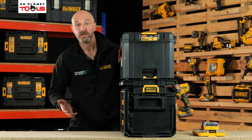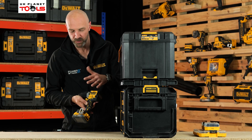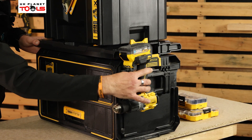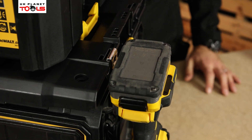Another great feature on the adapter plate allows you to take your combis or impact drivers, or any of your tools that have a belt clip, and hook that on the side. This makes it a lot more accessible for tools that you use regularly.